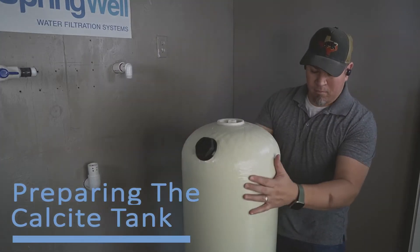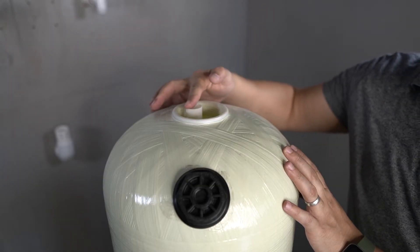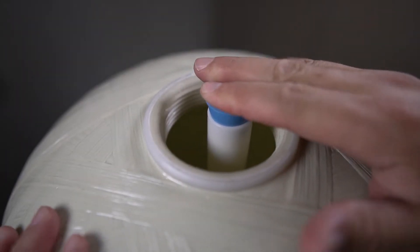With the pre-plumb prepped, you are now ready to prepare the tank. The riser tube located inside will need to be capped using the blue cap that was provided. Align it with the opening of the riser tube and then press it in place.